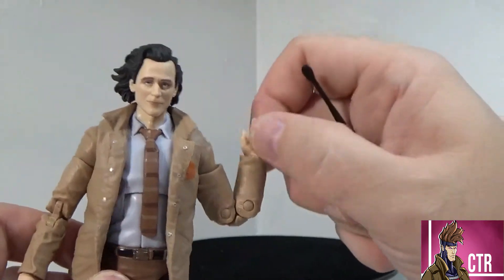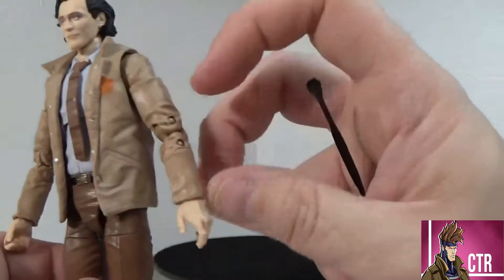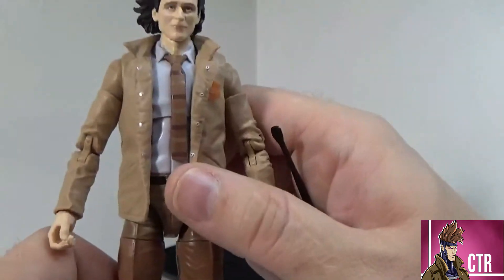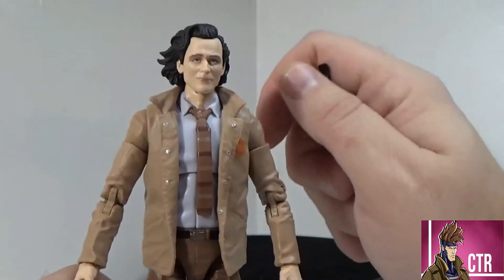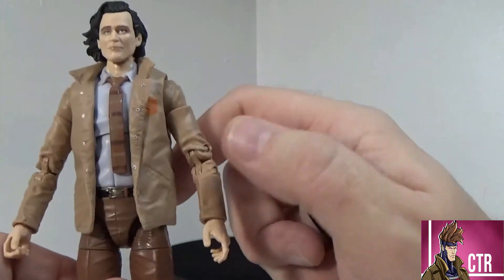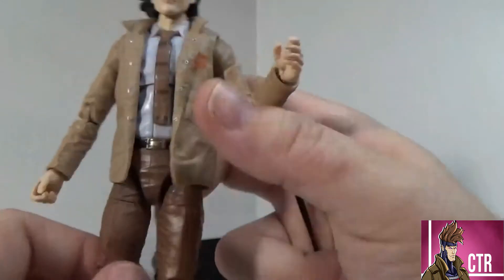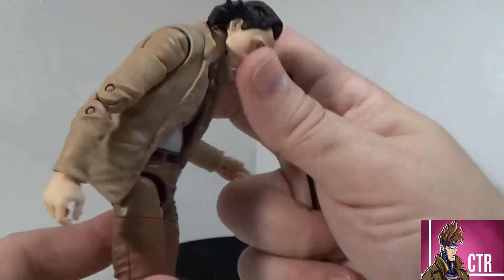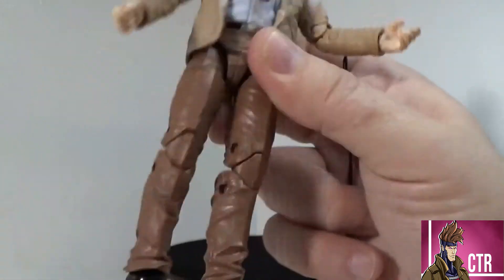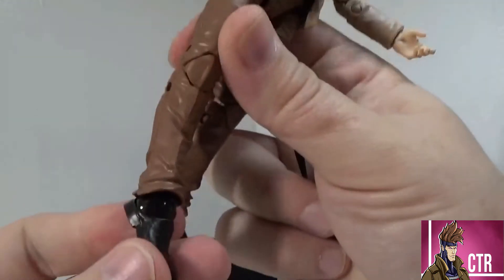He does have double-jointed elbows, though you don't get as much movement with the older arms — but it gets the job done. He comes with just two basic hands — no swappable hands, and no accessories like his knives or even the Tesseract would have been nice. You've also got wrist rotation with a flex joint, an ab crunch, a thigh swivel, double-jointed knees, and an ankle rocker.